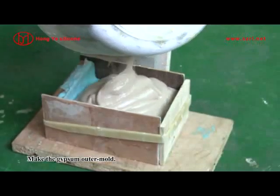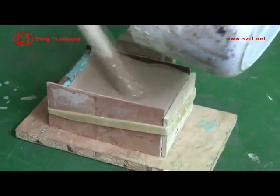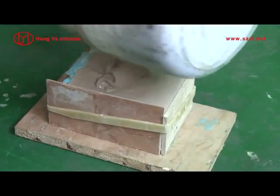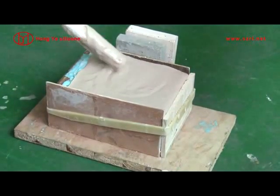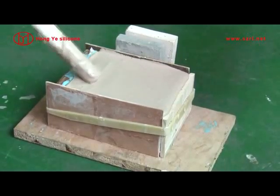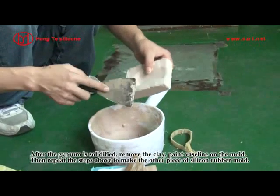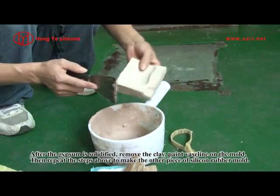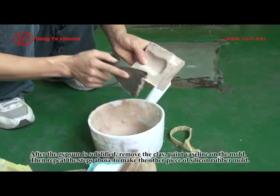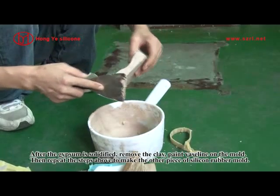Make the gypsum outer mold. After the gypsum is solidified, remove the clamp, paint Vaseline on the mold, then repeat the steps above to make the other piece of silicone rubber mold.